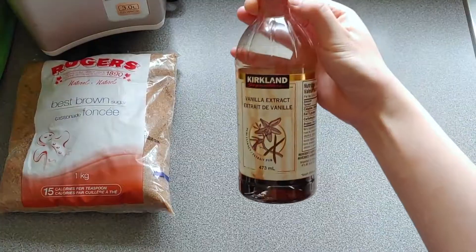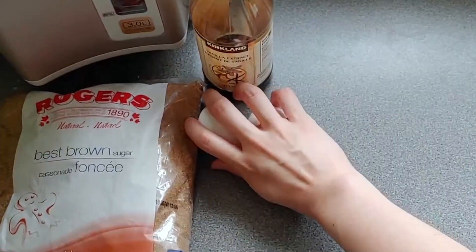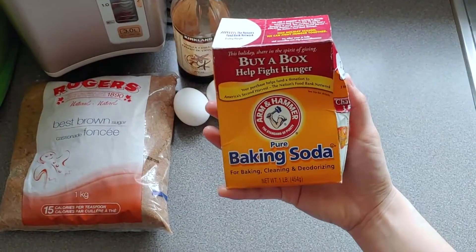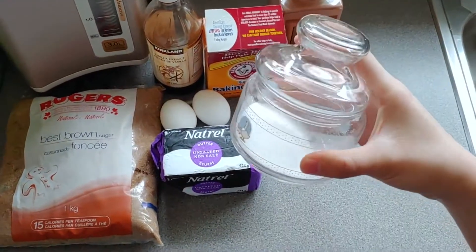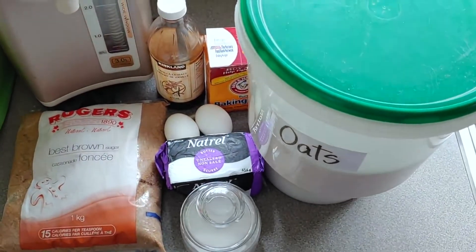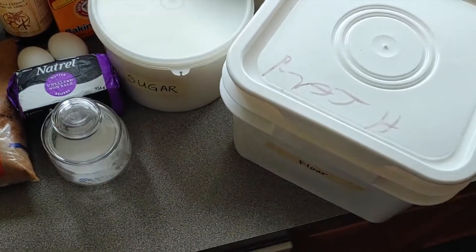The ingredients you'll need to make oatmeal cookies are: brown sugar, vanilla extract, two eggs, baking soda, unsalted butter, cinnamon, salt, sugar, oats, and flour.